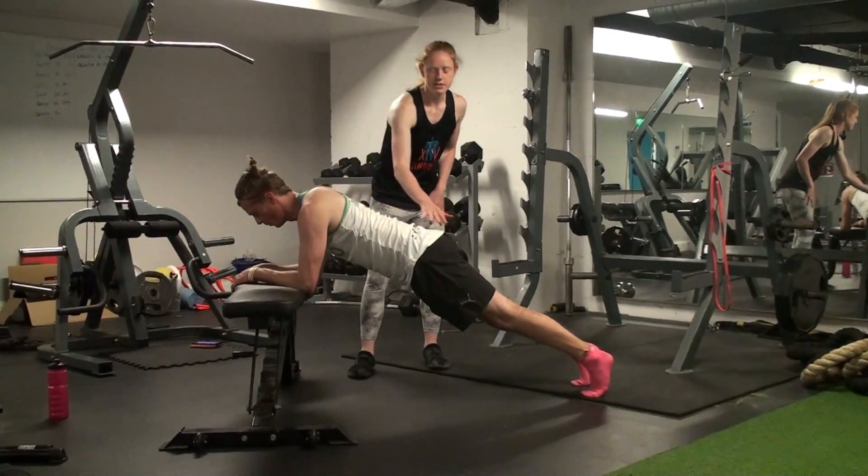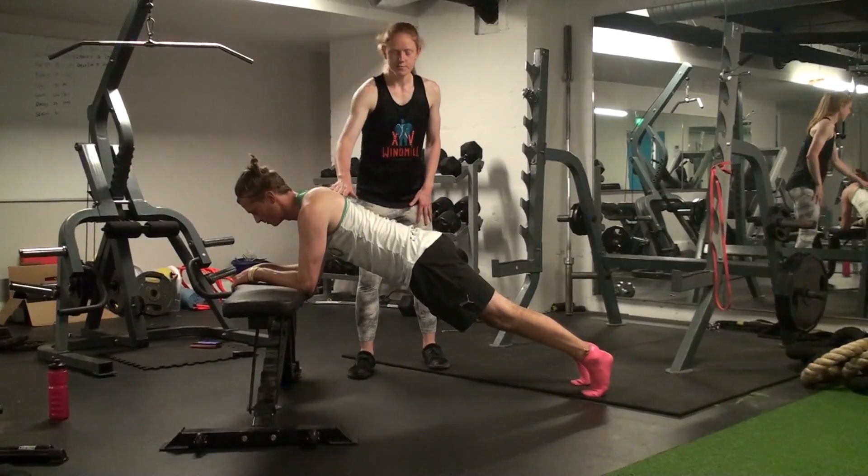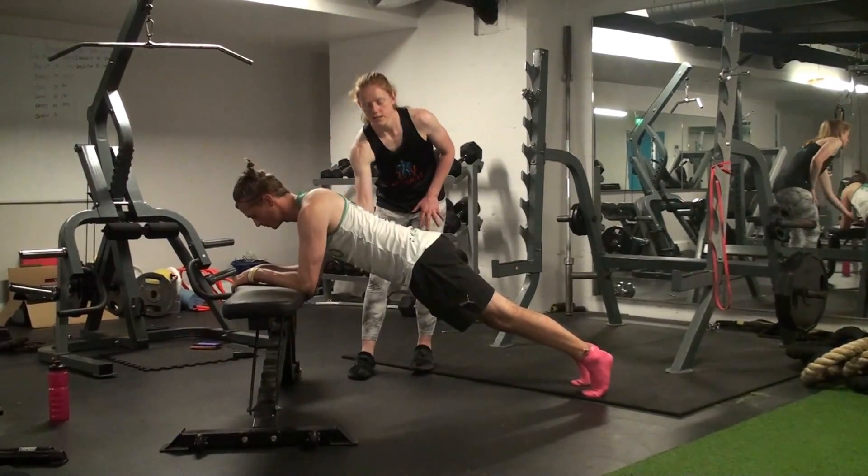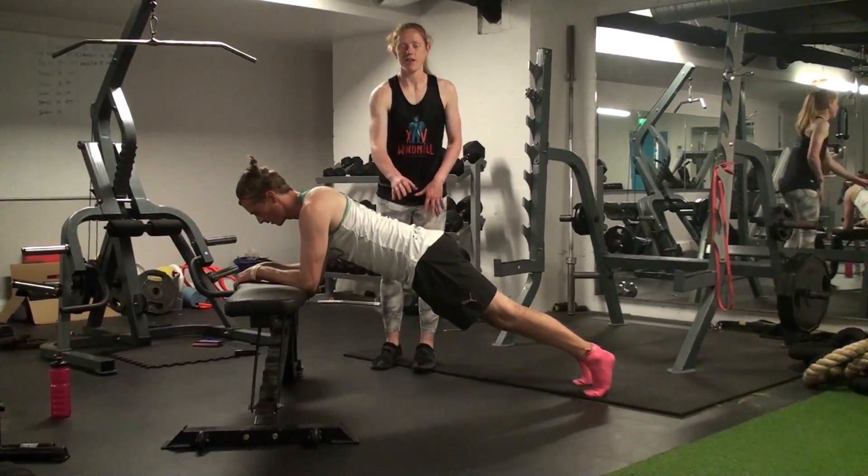We're looking for really good alignment here — trying to keep the head, mid-back, and low-back in a nice straight line. You should feel it through your stomach and not in your low-back.